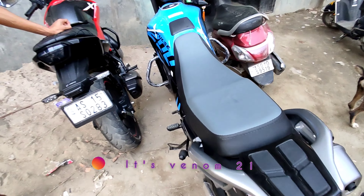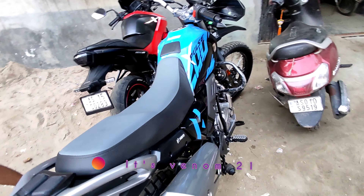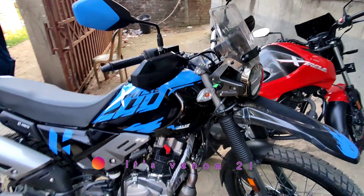Hey guys, today we have two cars. One of my friends has taken it — the X-Pulse 200. You understand why it's so sexy, you can see it guys.